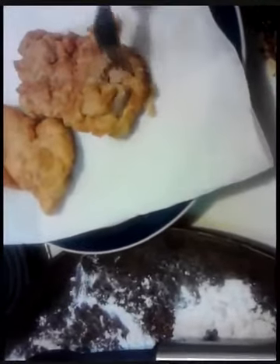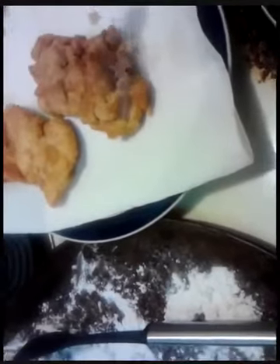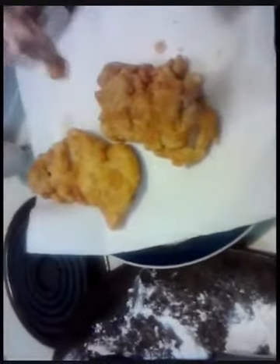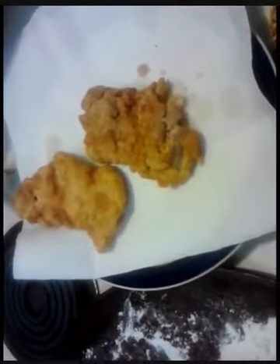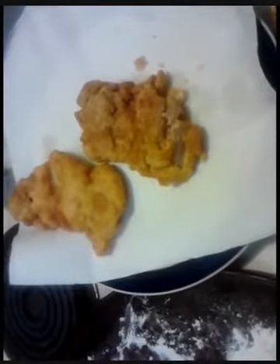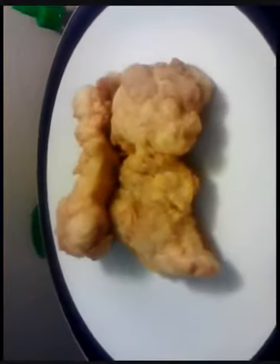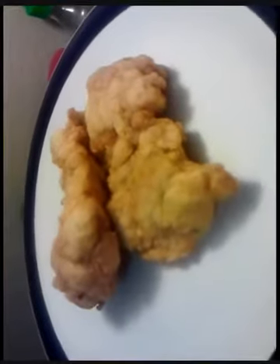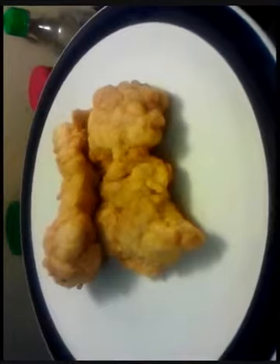You can see right there how good that stuff is. I've never tried food on camera before — mmm, damn, that's how we roll. All right, there you have it everybody: fried chicken, Poor Man's Gourmet Kitchen.